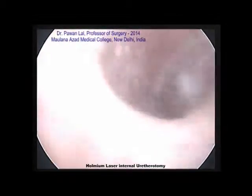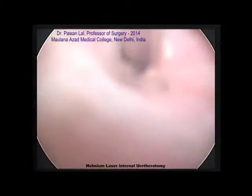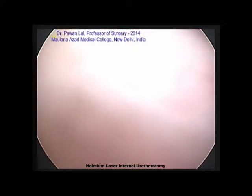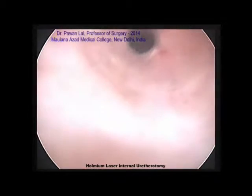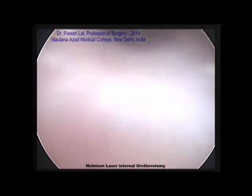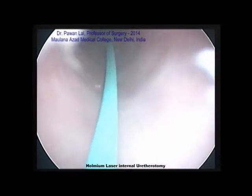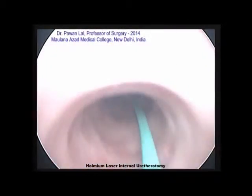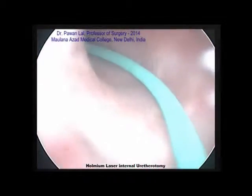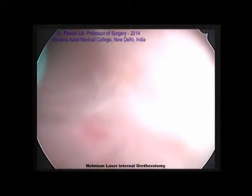In this clip I am demonstrating holmium laser internal urethrotomy. The patient presented with decreased urinary stream and straining during urination. On the patient's MCU study we found the patient had a bulbar urethral stricture. It was a short segment stricture, therefore we decided to do internal urethrotomy in this patient.